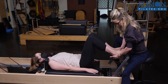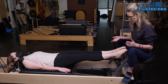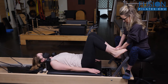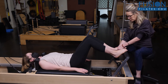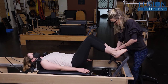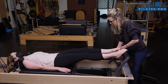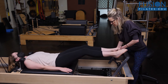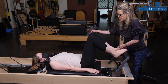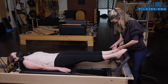Do a couple more and just imagine my hand still on your foot. This one is making me sad, so I'm just going to do a couple here. Really keeping that knee alignment as you come in. When she goes out, she really wants to hyperextend this left knee — I want her to pay attention to that.